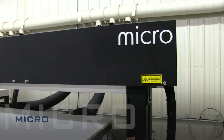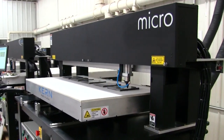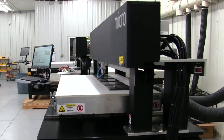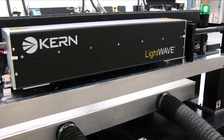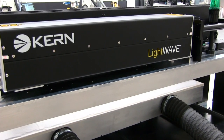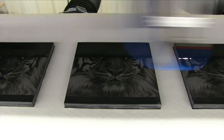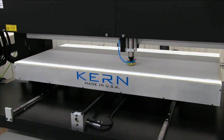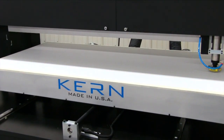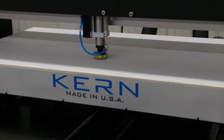The micro laser system is Kern's entry-level model. It features small work areas of 24 by 24 or 48 by 24. The micro system can be equipped with our full range of lasers from 30 to 400 watts. It comes standard with high-speed engraving technology and a moving y-axis bed for fast, accurate vector cutting. The open bed design gives you the control and ease of use that many enclosed systems lack.